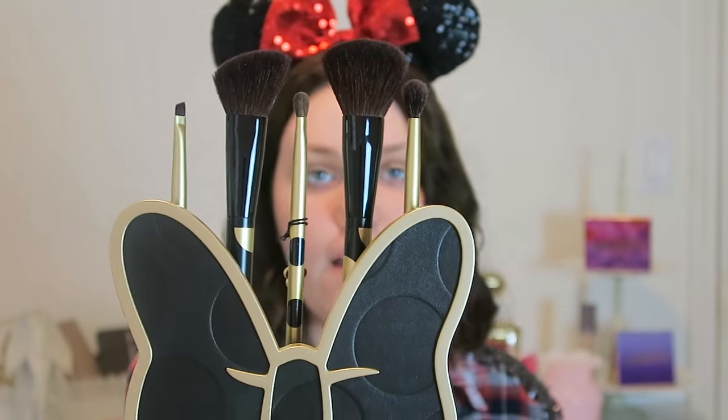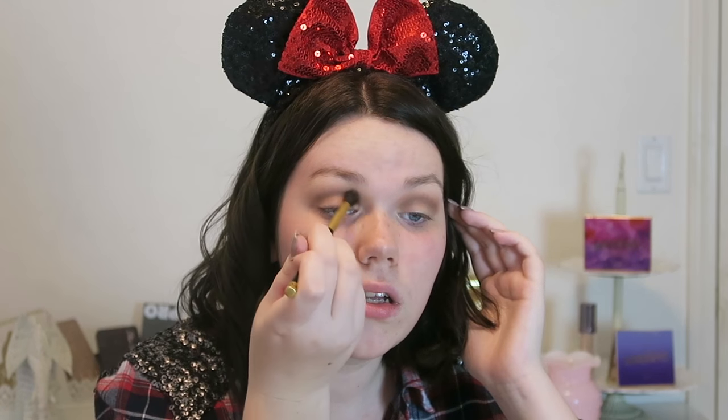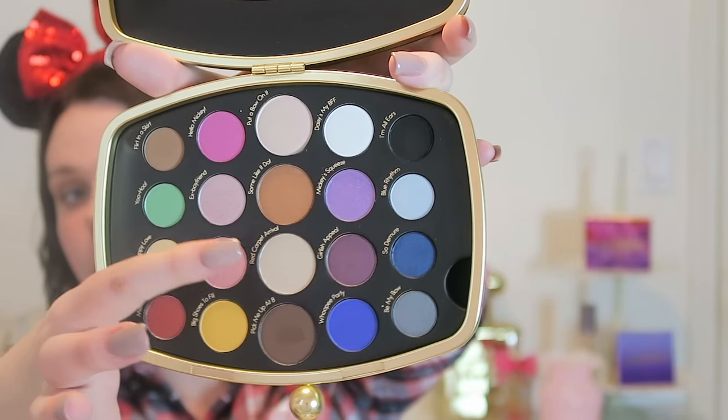This is the Mini Beauty Tools kit — it comes with five brushes. I'm going to use the fluffy blending brush and go back into Flirt in a Skirt to blend out Pick Me Up at 8 even more. Since the focus of the look is going to be the red lips, I'm going to keep the lid color simple.